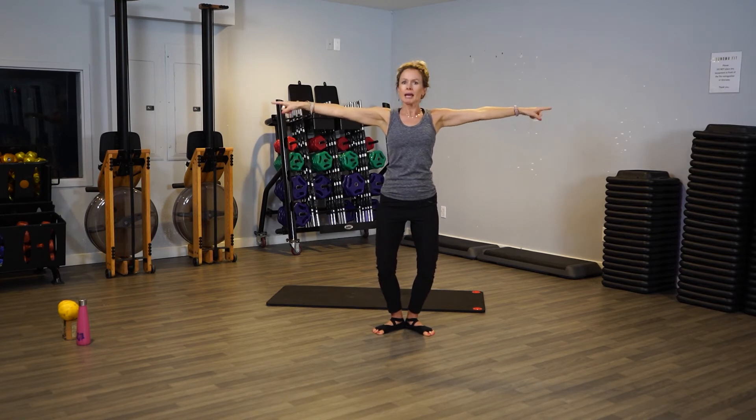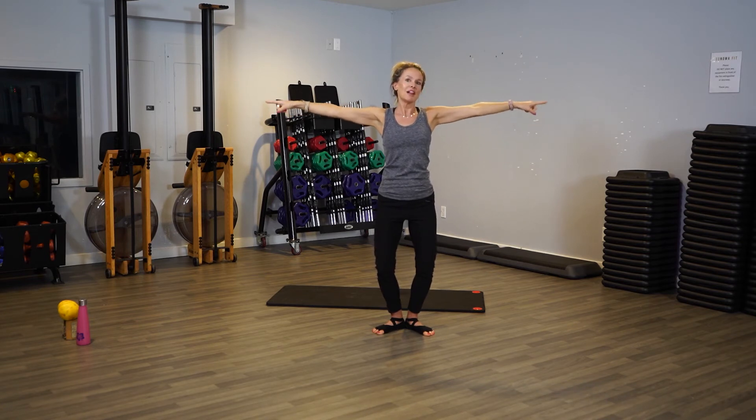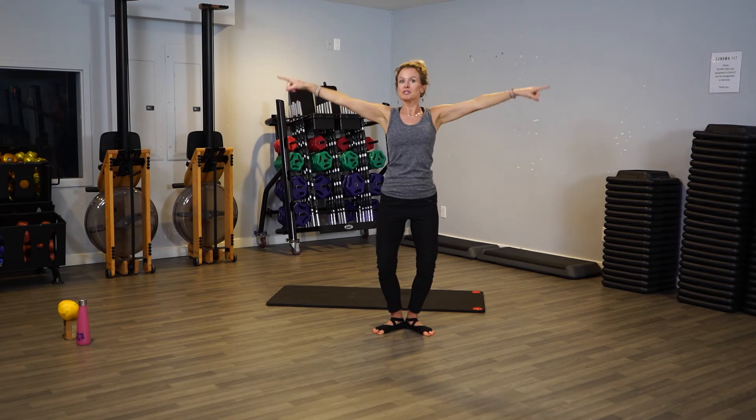If you want to be stronger, just grab those two-pound weights. Four, three, two. Now let's do big circles — oh yes, big! You're going back, back, back.